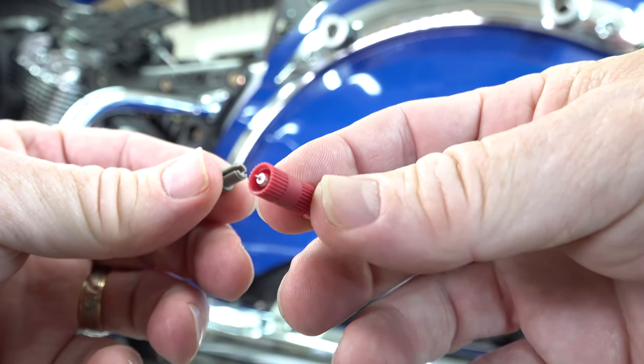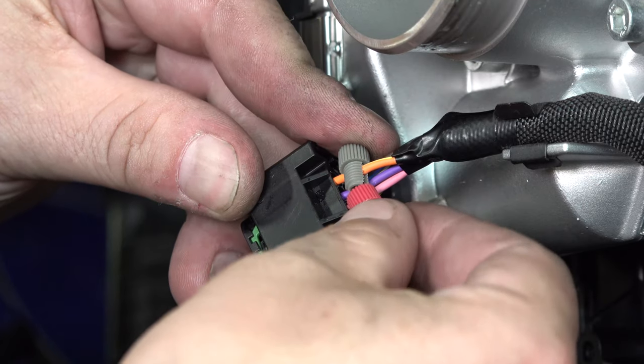Some nice things about the PosiTap connectors: they are reusable. They also make different sizes for different gauge wires, so make sure you're using the right one. They are also approved for harsher environments such as dust, dirt, shock, vibration, and moisture. That's what makes them awesome for using on motorcycles.